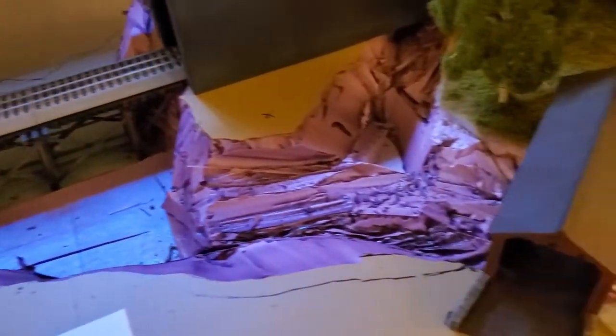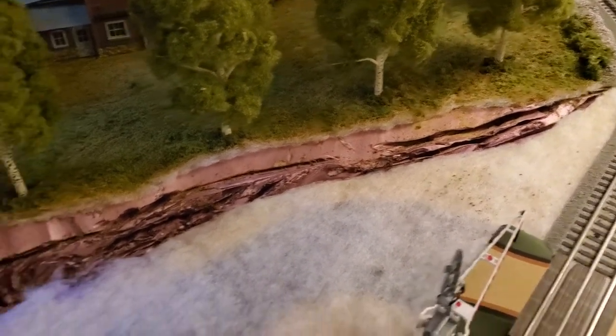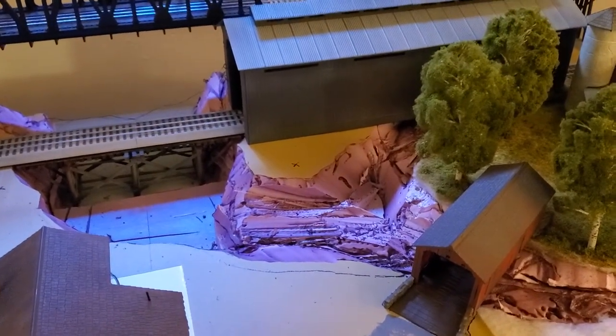I like the way it turned out. I'm still obviously finishing the rest of the layout, but I cut this upper part a little wider. Where I've been stuck is deciding which way I want to go with filling it in.